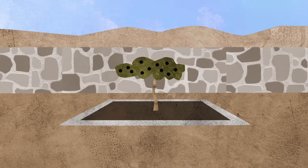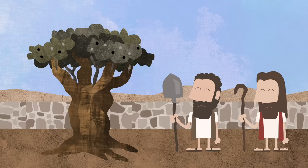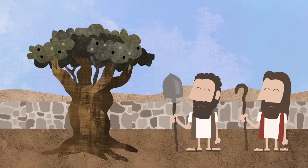And this one I even planted in the very best spot, better than any other spot in the whole garden. I think all my trees are ruined. Let's cut them all down and burn them in the fire.